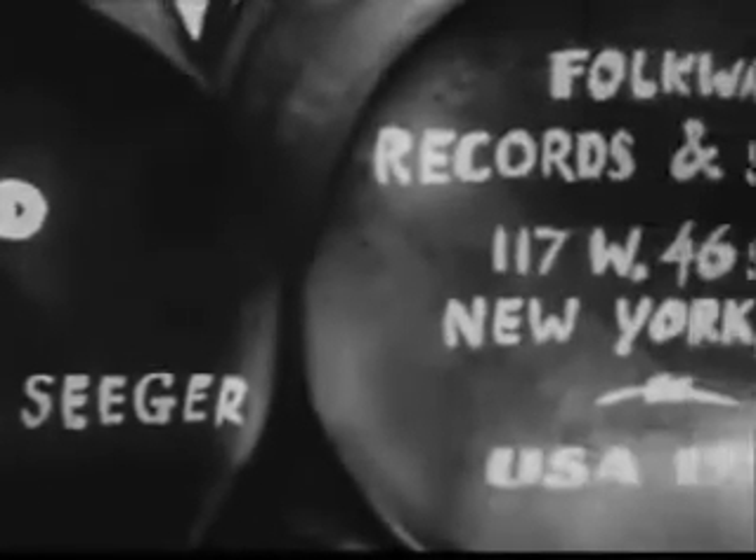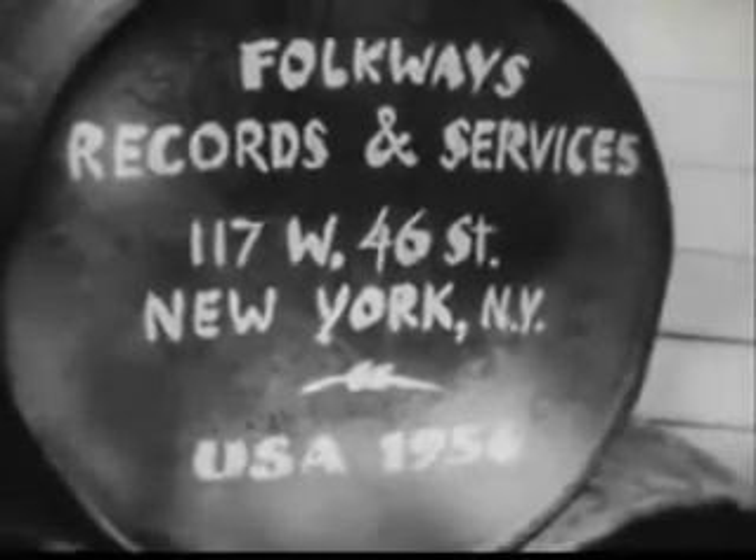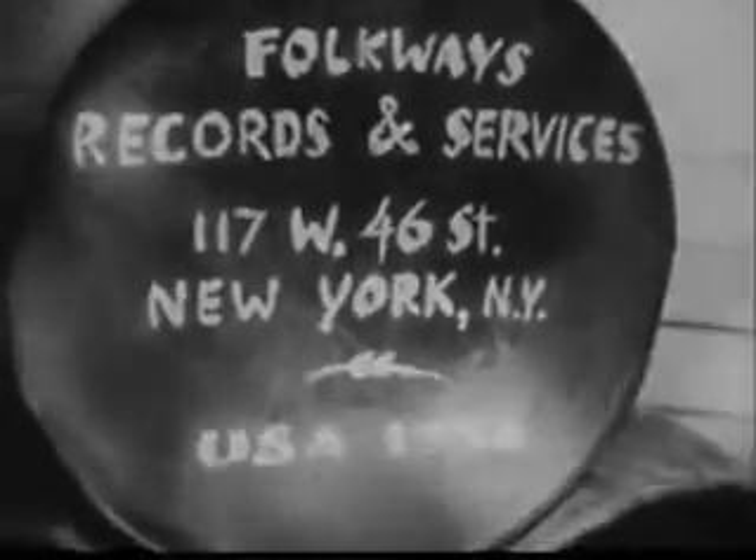It comes from a new kind of musical instrument, invented barely a dozen years ago, and made out of the same oil drums you can see rusting in any junkyard. It's called a steel drum.